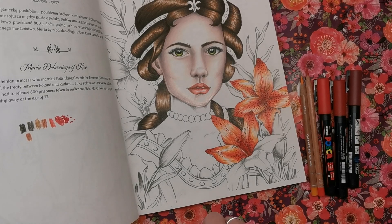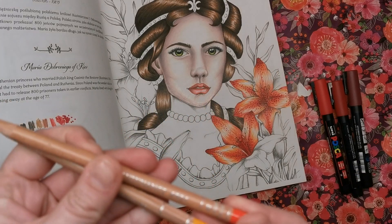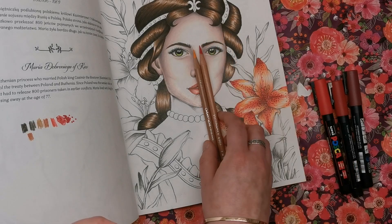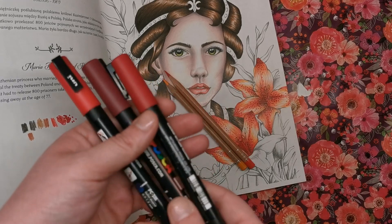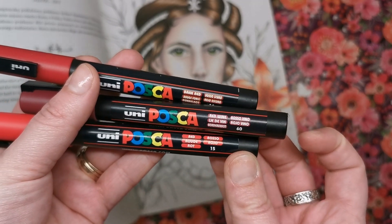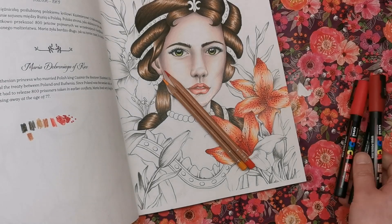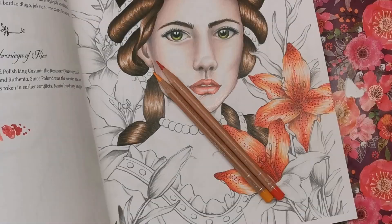Today on this tutorial I'm using Caran d'Ache Luminance pencils in number 061 and 030. You don't have to use Luminance — just get a red and an orange. I'm also using three different shades of red Posca pens: the red wine, the dark red, and the plain red. If you don't have Posca pens you can use paint, gel pens, pretty much anything that will go over pencil and show up as little dots.